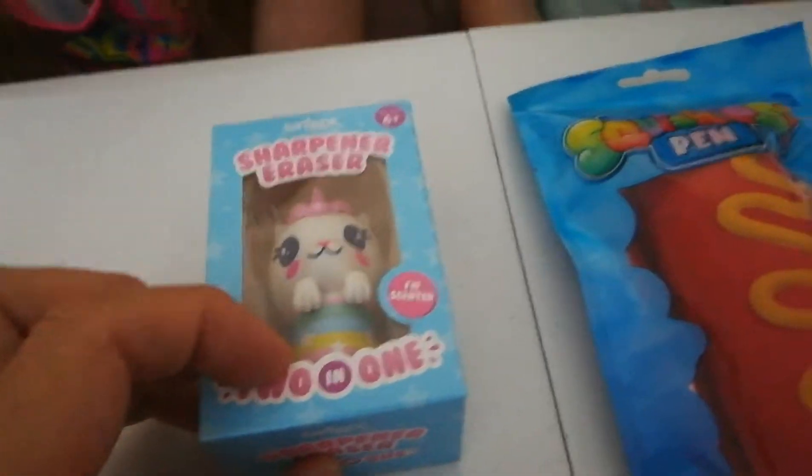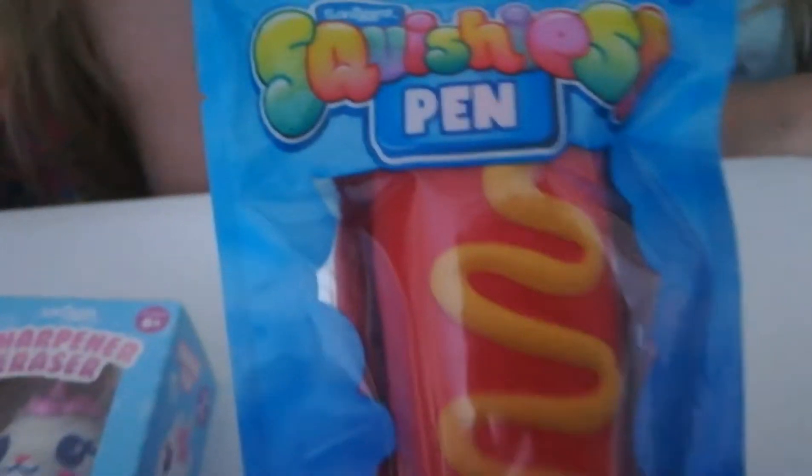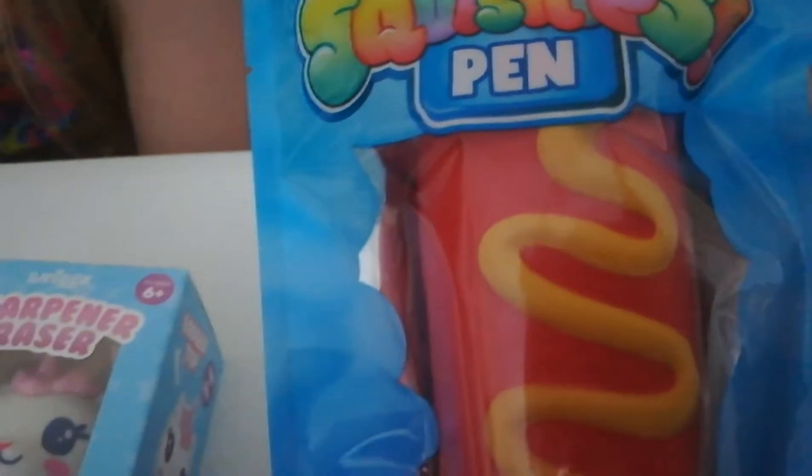Oh, this is a hot dog pan squishy! We probably shouldn't have hot dogs now in the summer, right? Yeah, I think they'd be delicious though. What's your favorite hot dog? What do you like on it? I just like the regular ketchup hot dog.